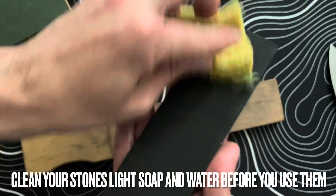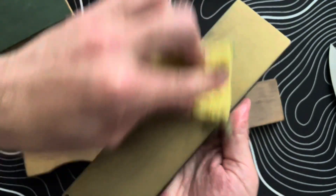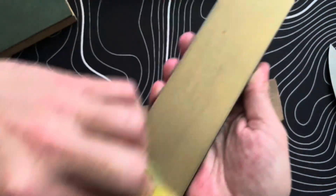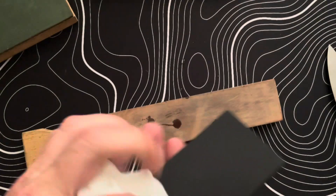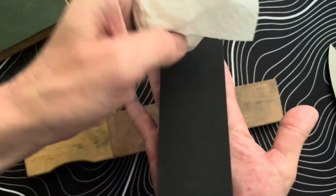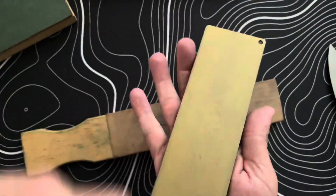The first thing I like to do before getting started is soap and water my stones to get rid of all that metal debris that sticks onto the stone when you're using them. Then I like to use a white paper towel to get a gauge of how clean the stone is — if the paper towel stays white, I know there's not too much metallic stuff on it and we're good to go.